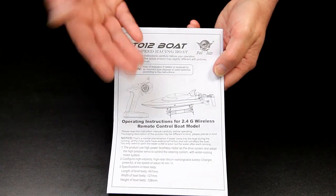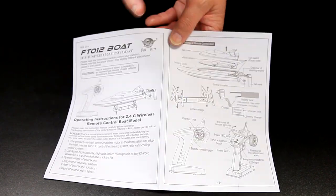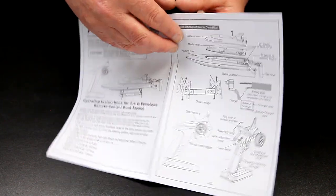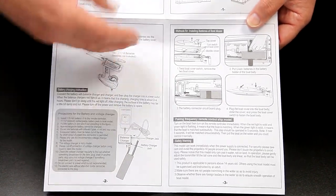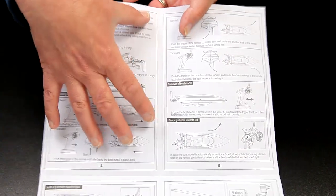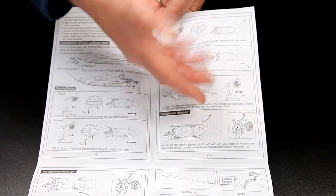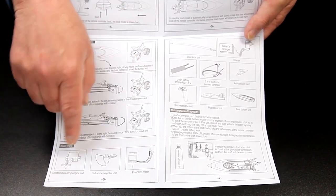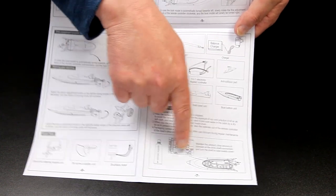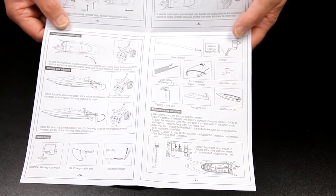On to the instruction manual. I've done quite a few of the Feilun quads and they've always been excellent, and this is no exception. Really well done, nice and clearly laid out, the callouts are nice and clear, and the actual graphics are lovely and simple. If you're new to RC and a boat was your first thing, you couldn't really go far wrong with this — it explains everything really nicely, all in English. It covers the nose protector, how to flip the boat back up if it becomes inverted, the steering controls, spare parts, and where to lubricate with the grease they give you on the UJ joints on the prop shaft.